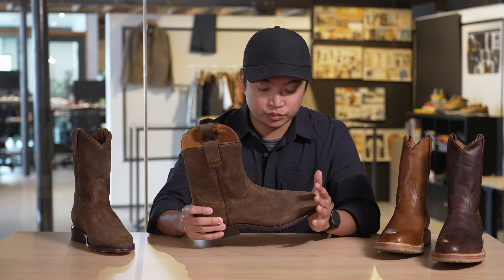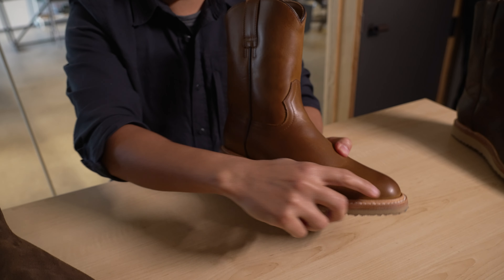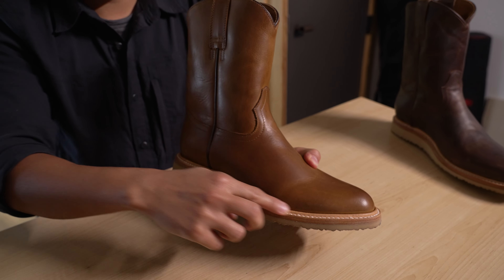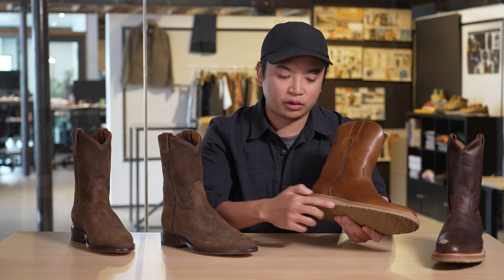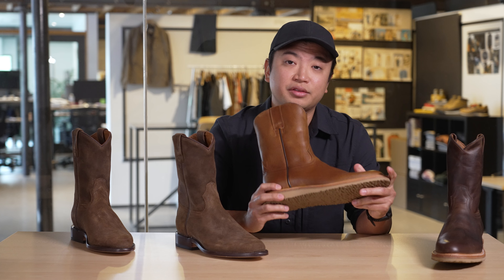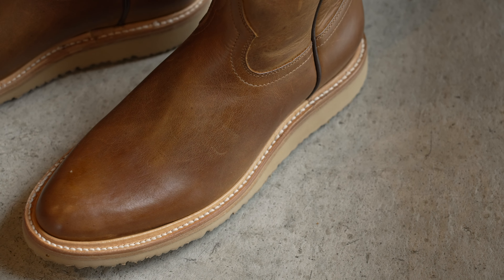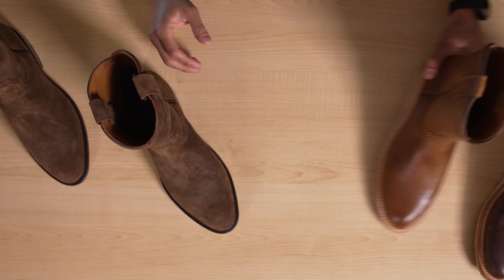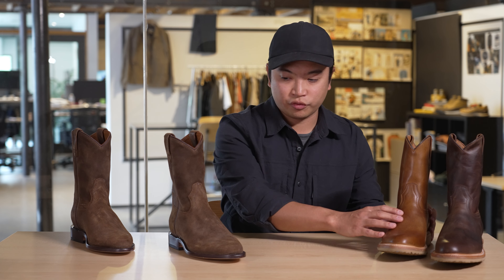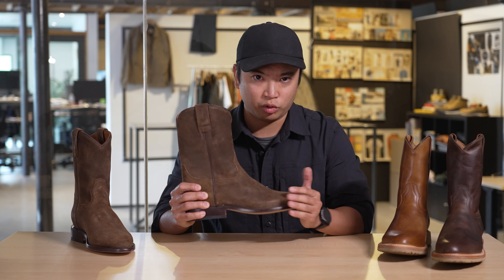The other style I have here to my left is the Europa Boot Caliber. The main difference is that this has a 360 welt going all the way around the boot, with more prominent stitching since we didn't dye the edges or paint over it. It also has a wedge outsole. We designed this to sit next to the classic Roper Boot for customers who want more comfort right out of the box without breaking in. So if you prioritize out-of-box comfort, this is for you; if you want something more traditional and heritage-inspired, the classic Roper is more true to form.